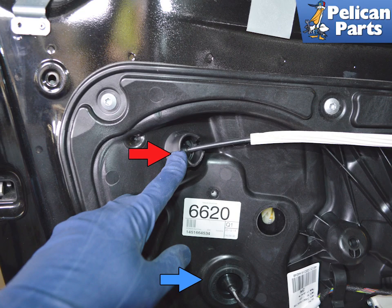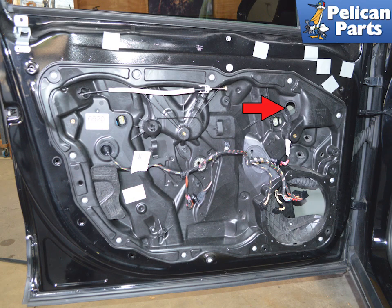Push the grommet for the Bowden cable for the door handle through the subframe, indicated by the red arrow. Loosen the wiring harness from its clips and push the rubber grommet for the harness back into the door frame, indicated by the blue arrow. Push the rubber grommet and the wiring for the mirror through the subframe, indicated by the red arrow.